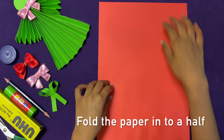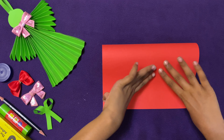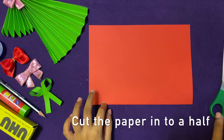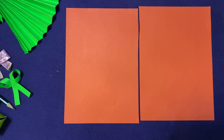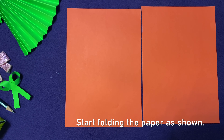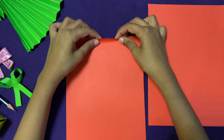Fold the paper in half. Now cut the paper in half. Once you are done cutting the paper in half, take the paper and start folding it like this. Make sure it's working.